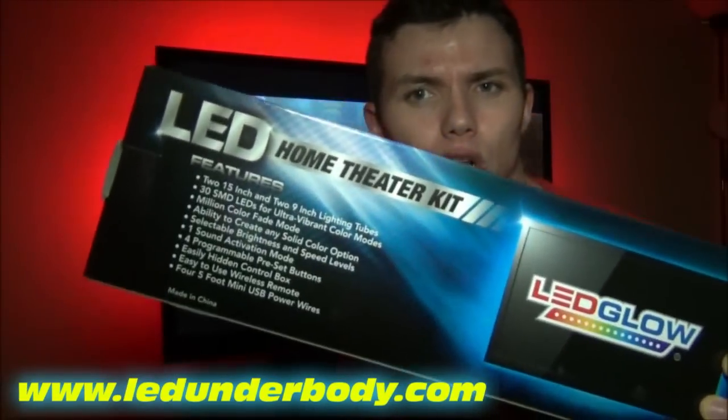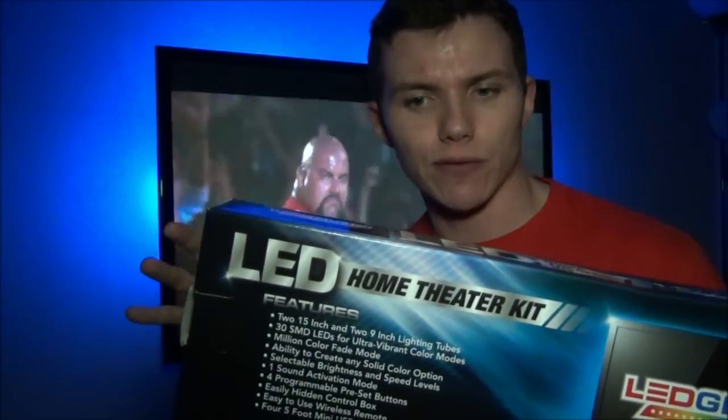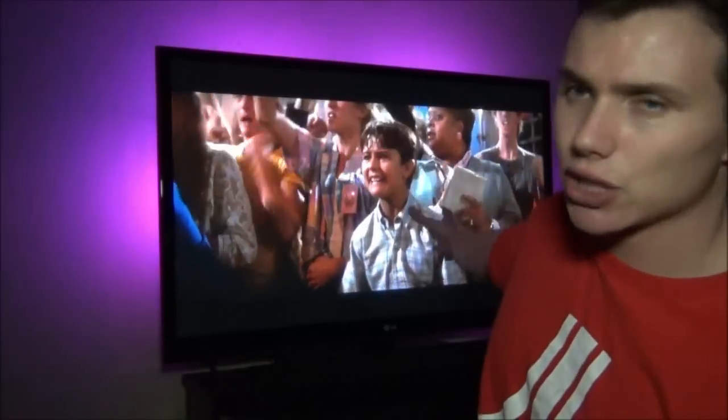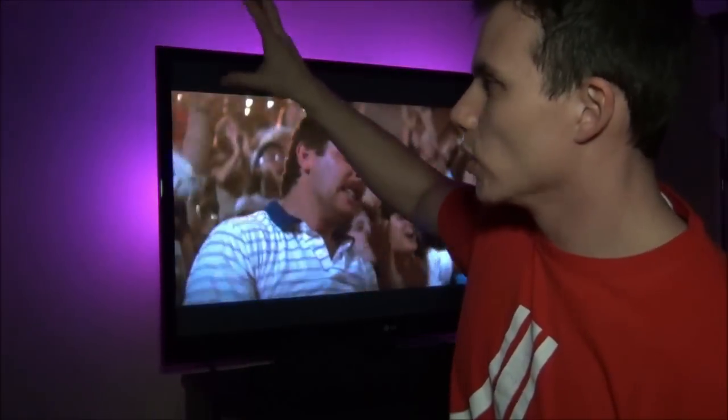I picked this kit up from LED Glow. I'll put the link down below to the website where you guys can pick it up. I definitely recommend it — I did a lot of research online and this, in my opinion, is one of the better kits you can find at the best price. I have a 50-inch TV and this was more than enough to light up the wall. Unless you have like an 85-inch TV, in which case mark it on the Christmas list, make your parents buy it, or if you guys want to buy yourself an early Christmas present, definitely check out the link down below. I feel like watching a movie.